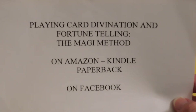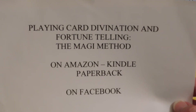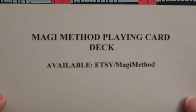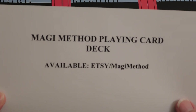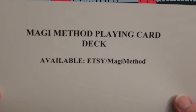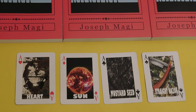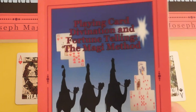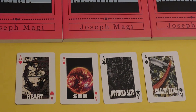You can find the book on Amazon in both Kindle and paperback versions, and you can find us on Facebook in our active Facebook group. I'm selling the paperback copy of the book for a dollar less on Etsy than on Amazon — it's a dollar cheaper on Etsy.